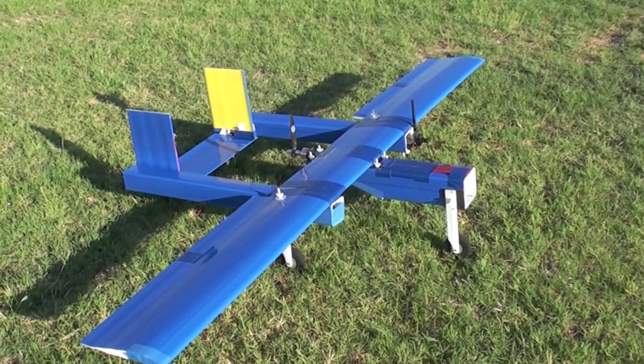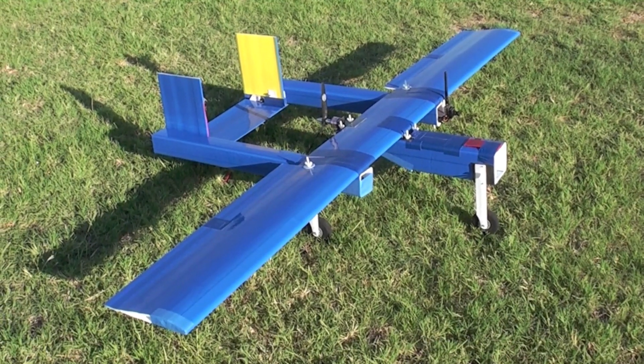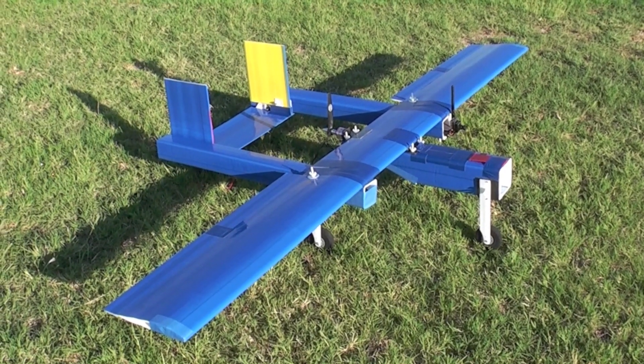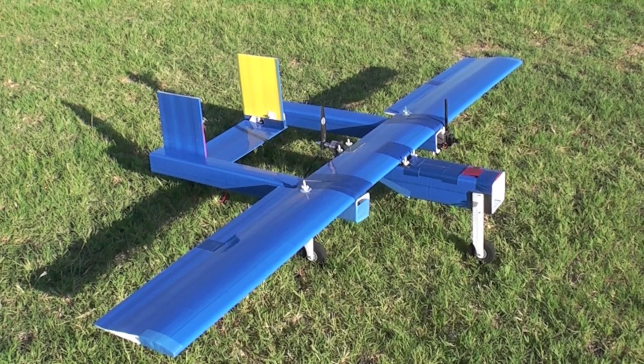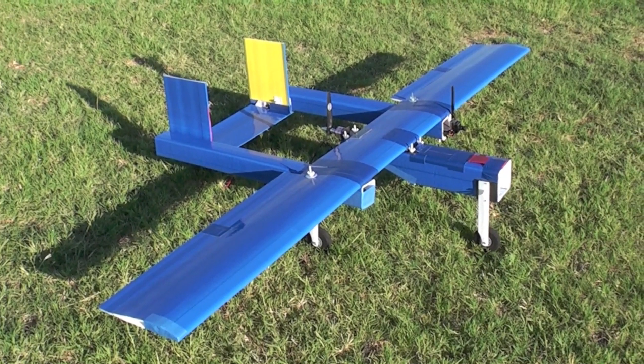This is my new 100% Dollar Tree foam board UAV for FPV that I call the Ozone. It is 80 inches wingspan, 40 inches long, and it's a twin boom design with tubular fuselage booms.